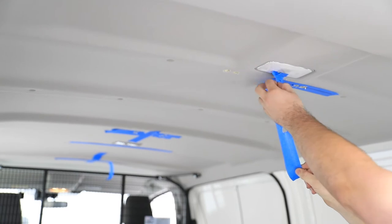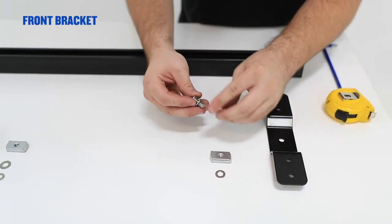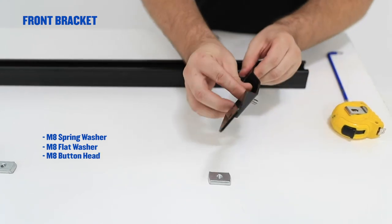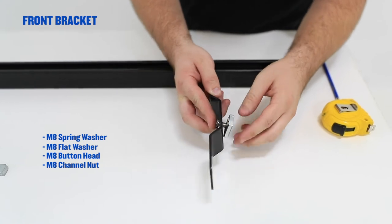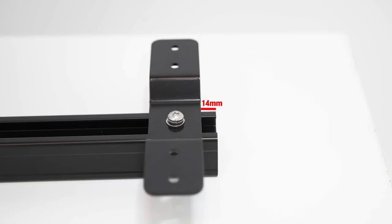Remove the masking tape from the roof of the vehicle. Place the bars and brackets on the table for pre-assembly. Insert M8 spring washer and M8 flat washer in M8 button head through the centre hole and finger tighten with M8 channel nut. Slide it in on the long bar and measure 14mm from the end.